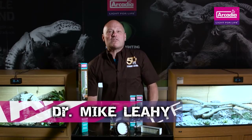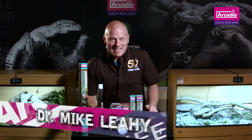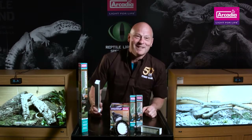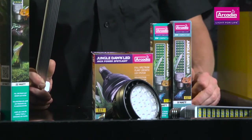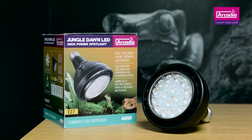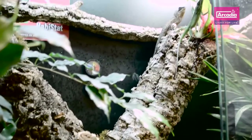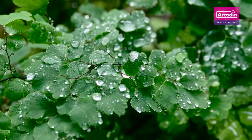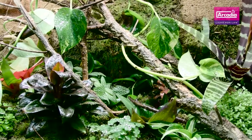Hello and welcome to Arcadia Reptile, the home of progressive animal welfare products. My name is Dr. Mike Leahy and I'd like to show you the Arcadia Jungle Dawn. This is an exciting new range of full-spectrum LED lamps that will not only increase the quantity of light over your enclosures, but will also provide dedicated power to live plants that will cause them to grow and grow and grow.